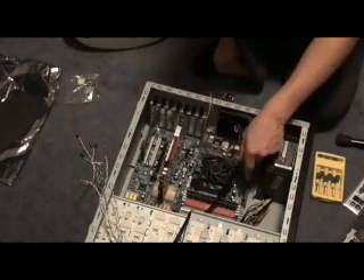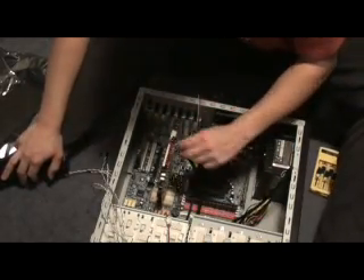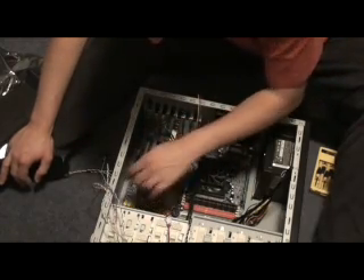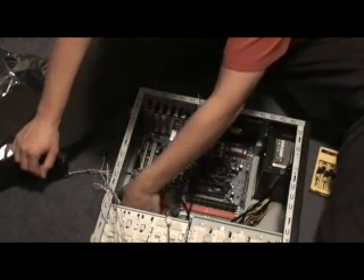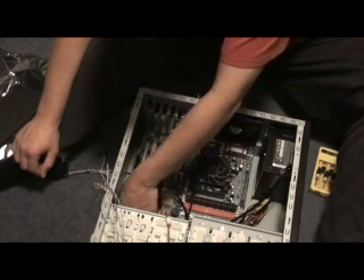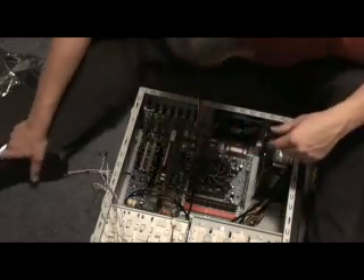Now we have to deal with these extra leads. There are lots of them. Grab one of those leads — the next one is the USB. We saw the USB; it's right here. Plug into USB 1. It can only go one way. Be very careful though — the pins. That's our USB on the front, now connected to the motherboard.